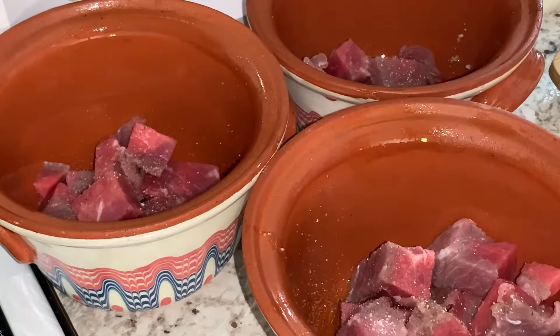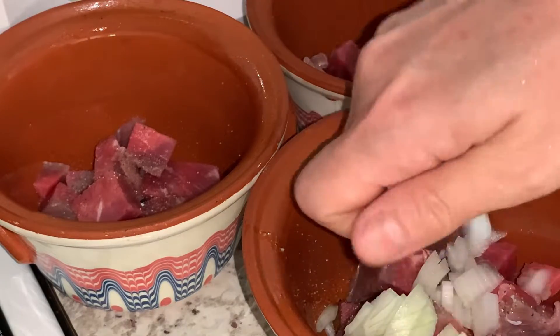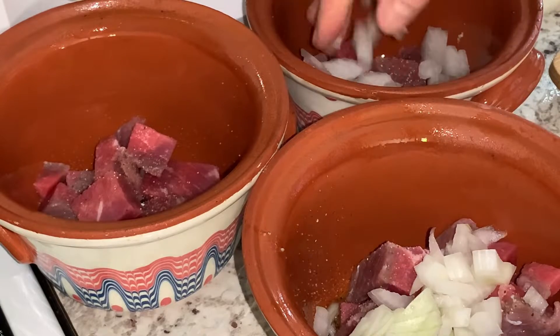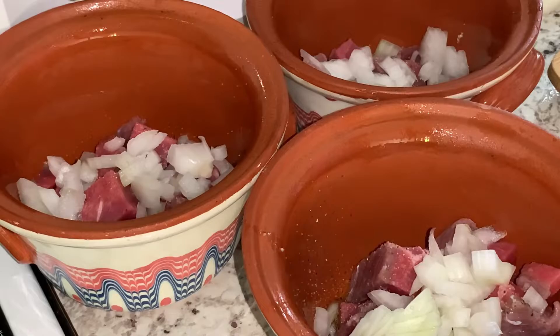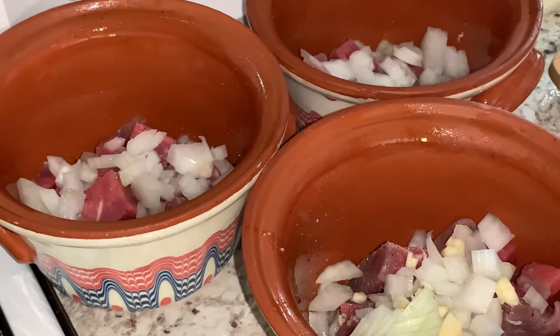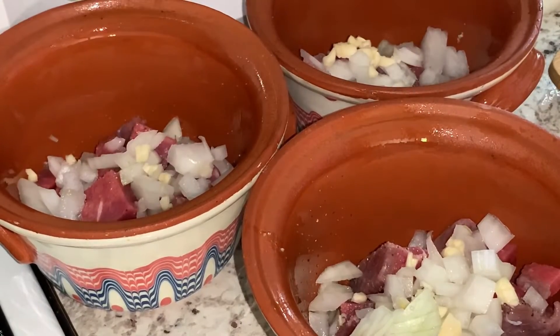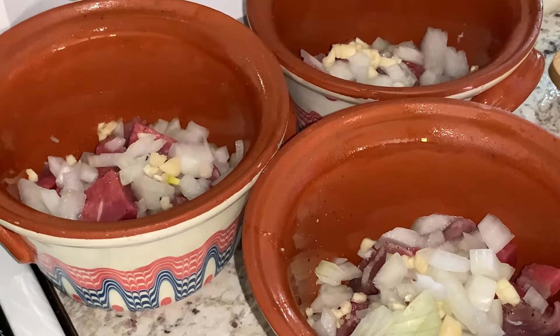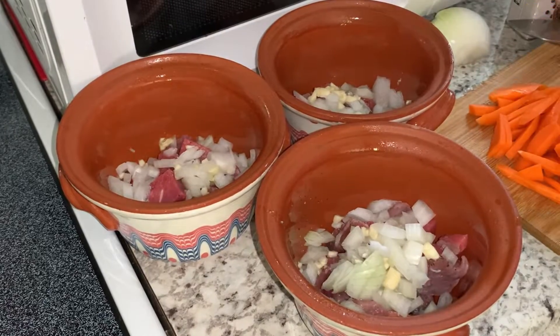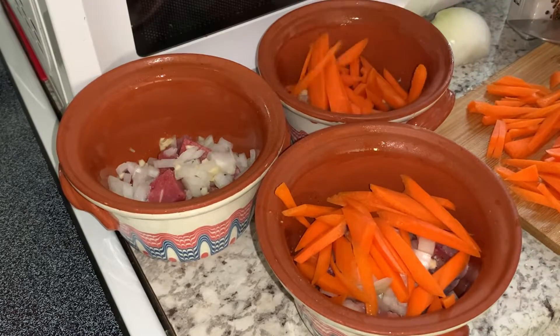I chopped onions and garlic — for each pot, one clove of garlic and a little bit of onion — so everything is kind of the same as when you are frying. Usually I cook in a pressure cooker; I don't even remember when I did it the traditional way last time, maybe in the last century.